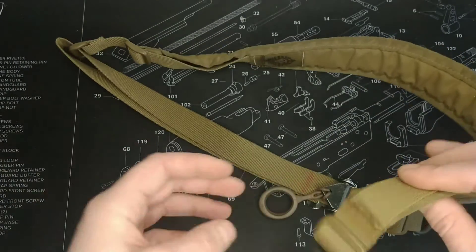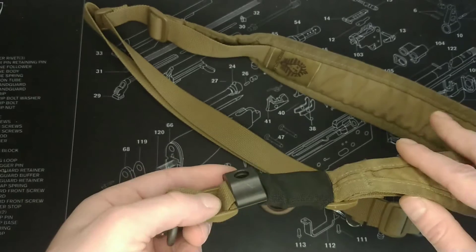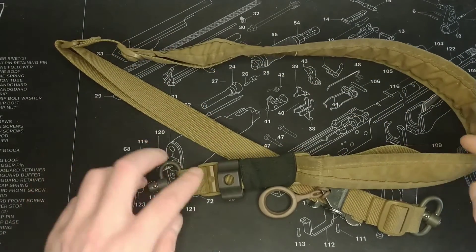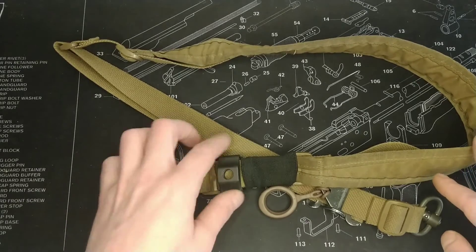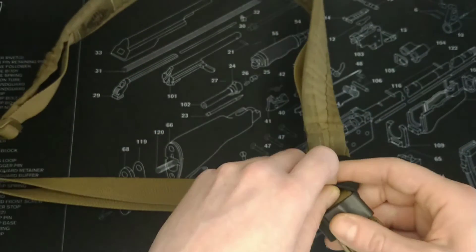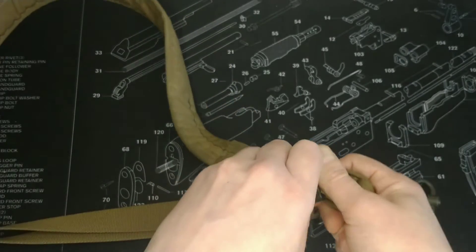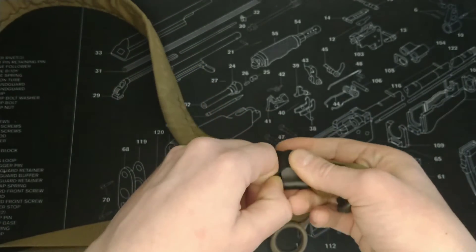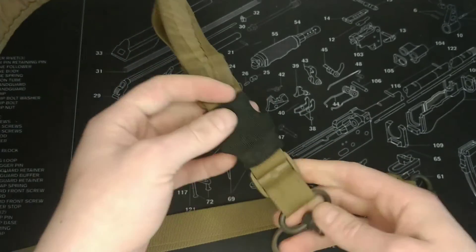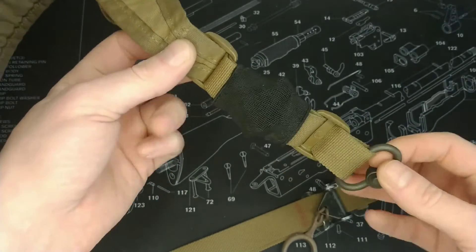I've got it on both of my slings so I can always go from a two to one point. Mostly I play a lot of CQB so this does get a lot of use, but when it's not in use I tend to use this — it's a Ferro Concepts silencer, I think they're designed for clash hooks and things like that — but you can kind of stuff this in here so it's not going to make any noise at all.